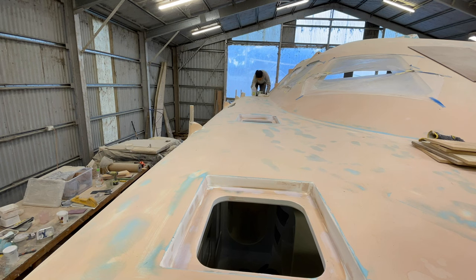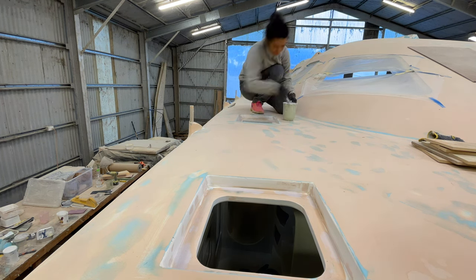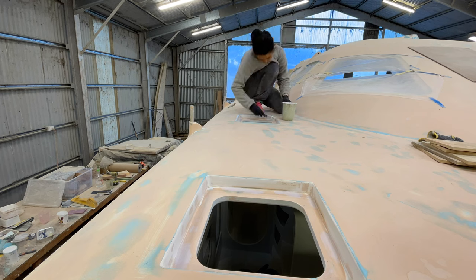And then we finally got to see the first splashes of white paint on the deck. And oh my, it felt so good, even if it was just on a few small surfaces.